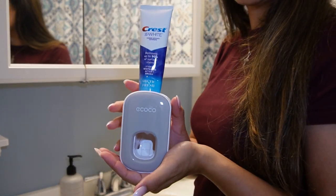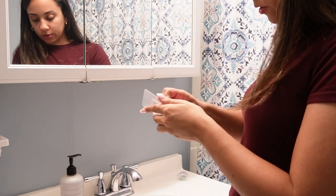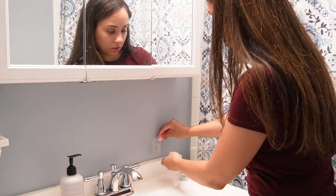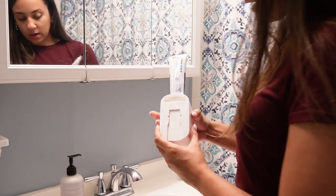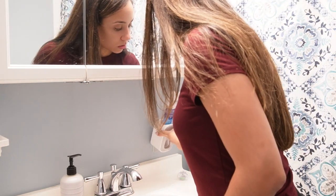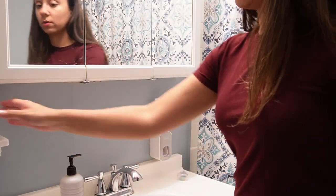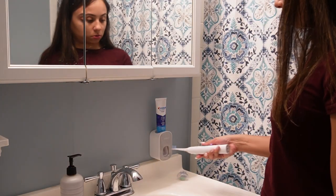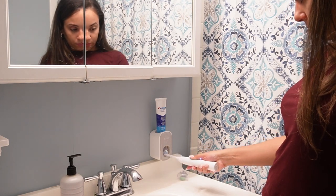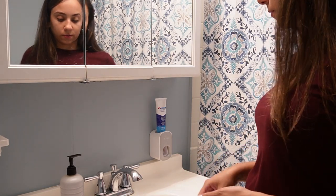So it looks like this. I added some alcohol and cleaned the wall, let it dry. I'm gonna put it right around here. You can just go ahead and slide that on there, line it up. Boom. And then you can just brush your teeth — just press down and you got some toothpaste. I love it because it keeps the toothpaste off of the counter.